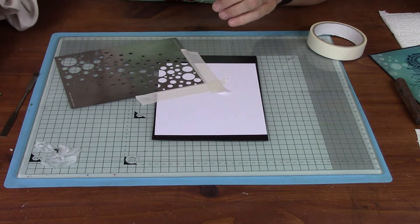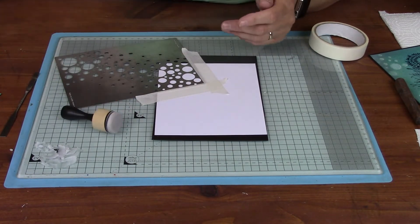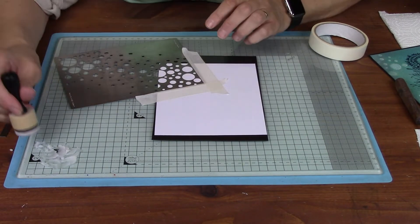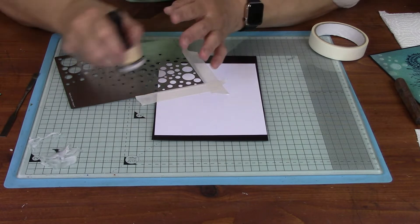You don't have to do any fancy masking or anything because we're going to move it all the way around. So for this technique, I don't use a smoothie — I actually use an applicator, and it's got a bit of cut and dry on the end of it. You could use a bit of cut and dry, but just keep it square, flat and just gently go over.